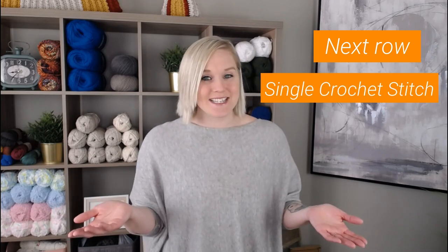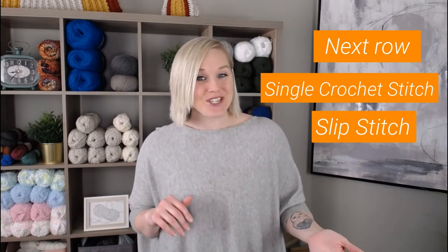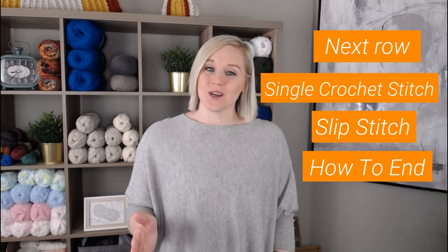There's a link right here at the top of the screen. I will also include a link in the notes section and the comment section below, so all you have to do is click on that link to watch the video. In this video I'm going to show you how to get onto row one, how to do the single crochet stitch, how to do the slip stitch, and how to end your work. Are you ready? Let's go!